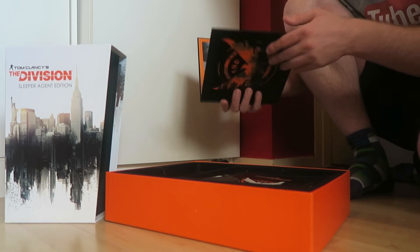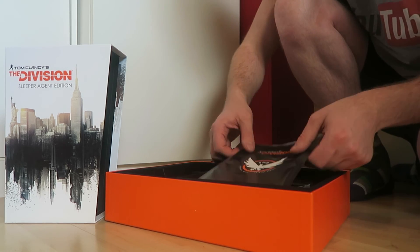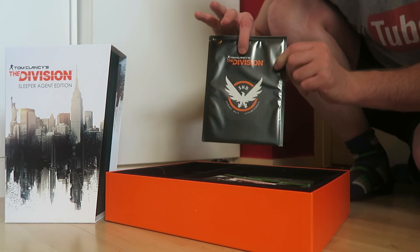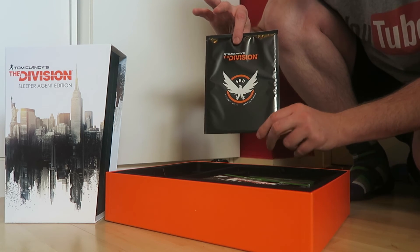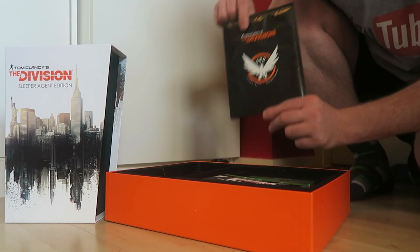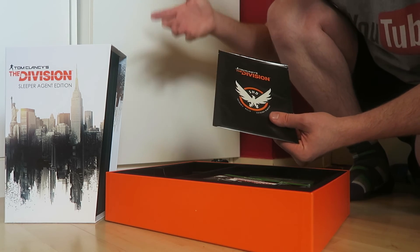Over here there's the poster — the 'Save What Remains' poster. It's nicely sealed so I will keep it intact. If you want to know what the poster looks like you can just look it up on Google.